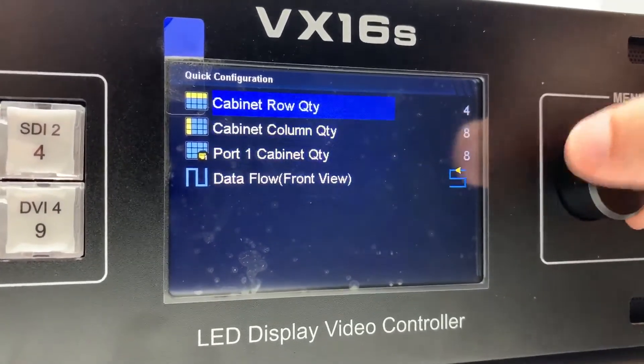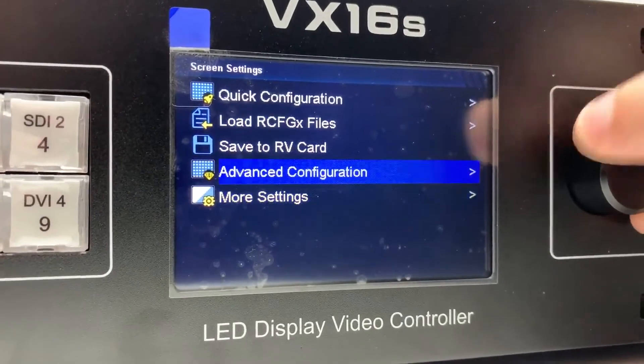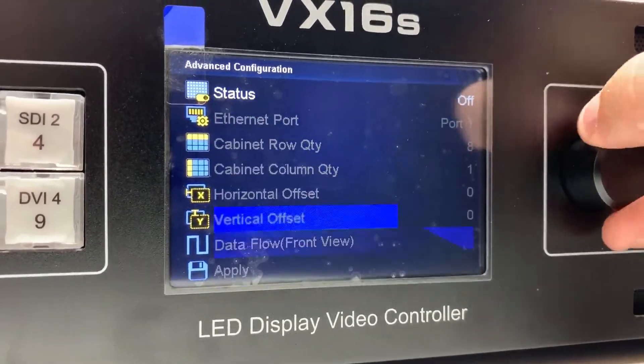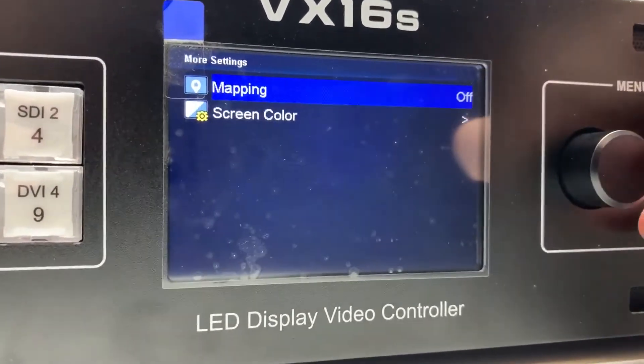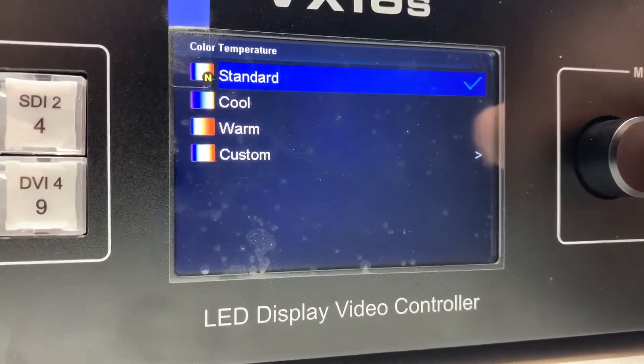Quick config. Advanced. I'm just zooming through these so that you can see what to expect.